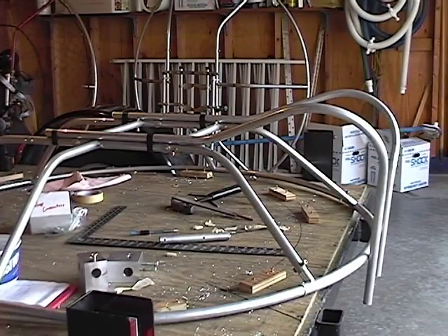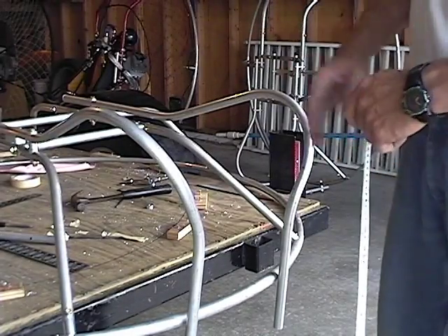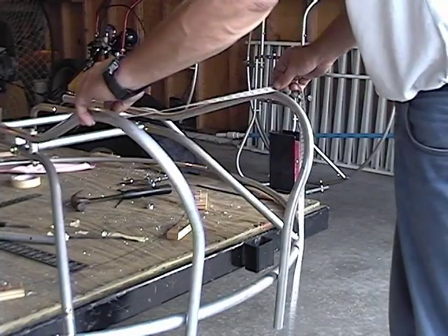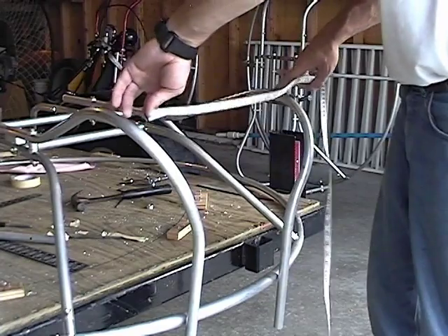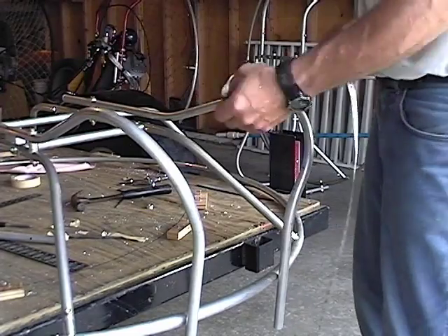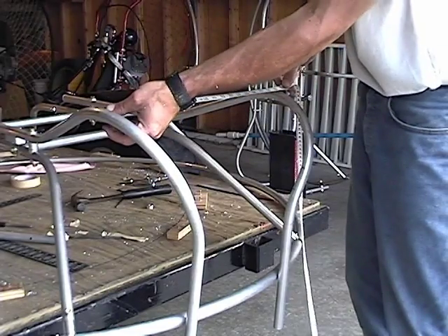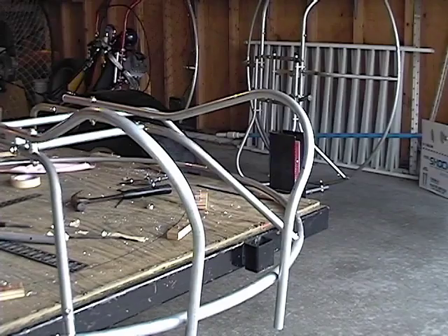Get that on there like so. After we have these taped on temporarily, we're going to want to make sure that we have a minimum of 18 inches between these legs for our Apco harness. We're going to need our 18 inches there. Double check that a few times — at the widest point between them, we want at least 18 inches. 19, 19 and a half is good.